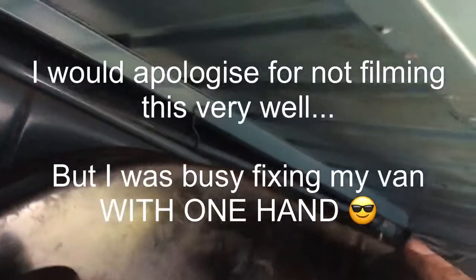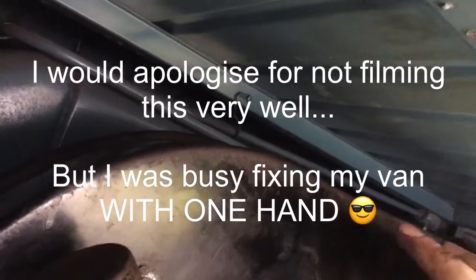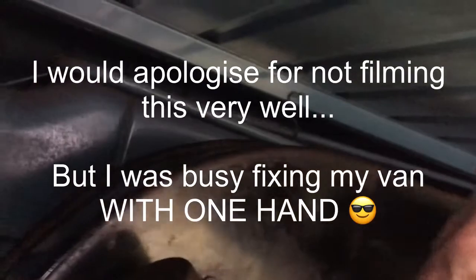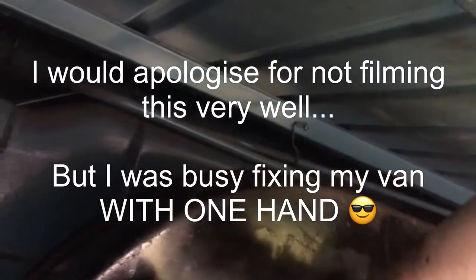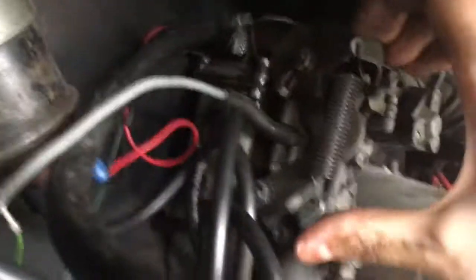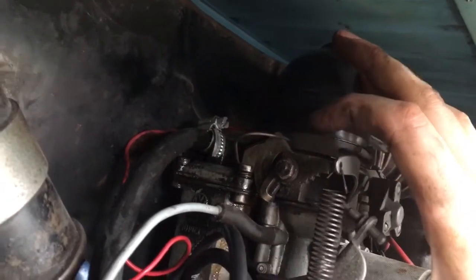Has it flipped completely the wrong way? Yes, it has. I know what the problem is — this thing here has flipped all the way around. Right, don't do anything — that. Now this thing here is staying in position. Try that.